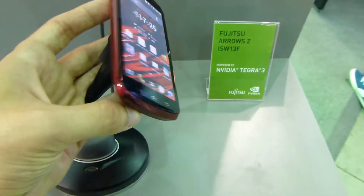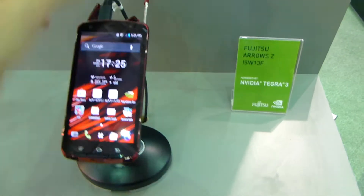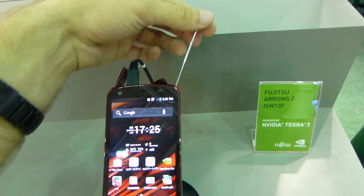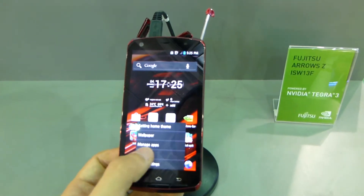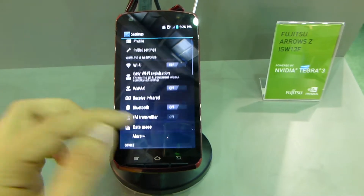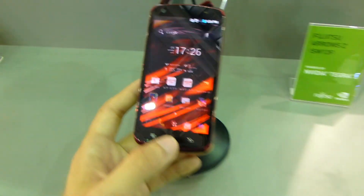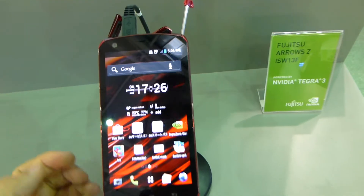We have volume control here and nothing else built in. There is an antenna inside — I'm not sure what it's actually for, because there doesn't seem to be a TV tuner, but there is WiMAX built in, as we can check in the Android 4.0.3 settings. There is of course Bluetooth, Wi-Fi, and even an infrared receiver inside, so you could use this as a TV remote, for example.